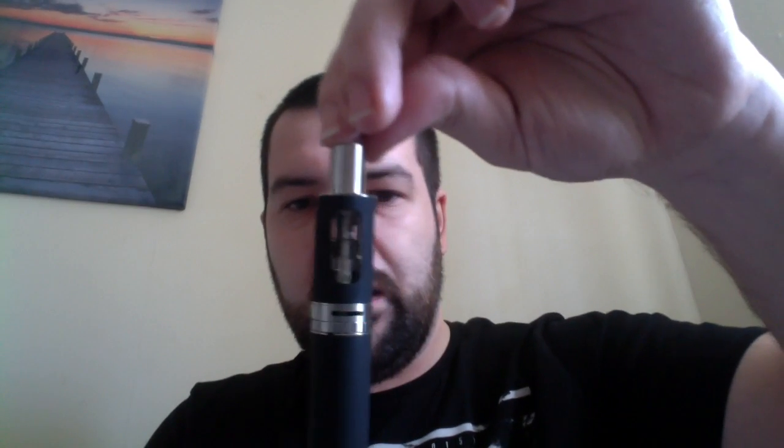You can see that it has a tank included — this is the S tank, which is designed to go obviously with the Series S. But you can use any 510 connector tank with this device; it does look particularly nicer and particularly sleek when you pair it with the S tank.